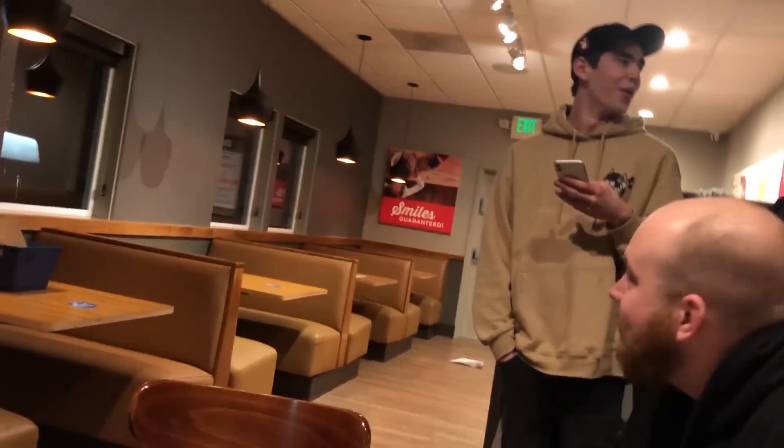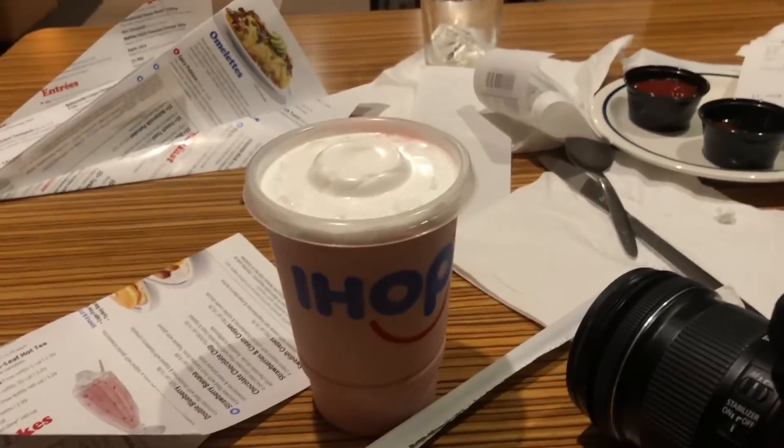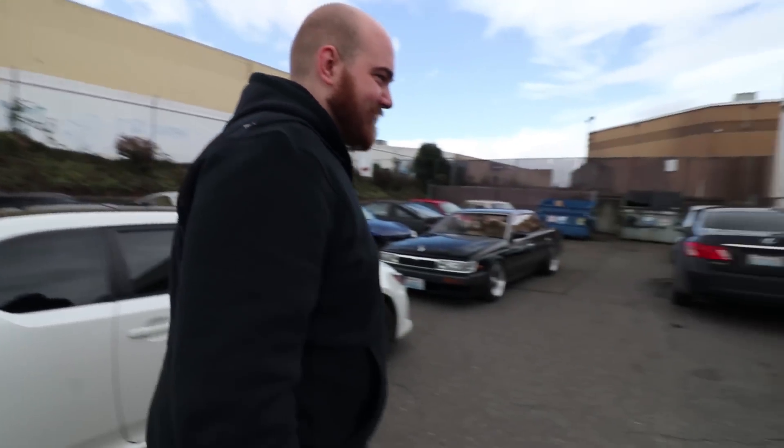So here's my prize for winning the paper airplane door contest. Pulling up back at the shop — we got the Z somewhere in there. It's about to get a whole lot louder here.